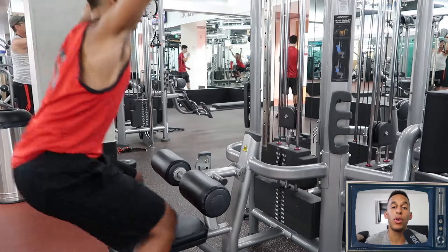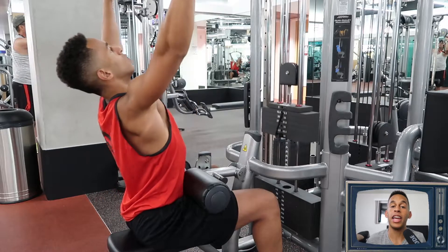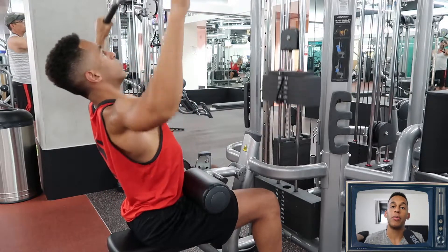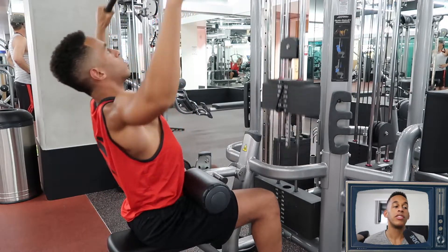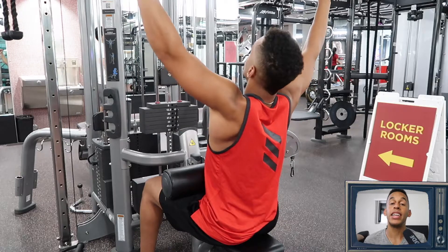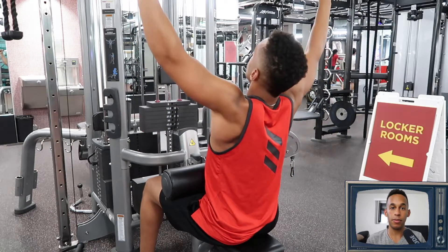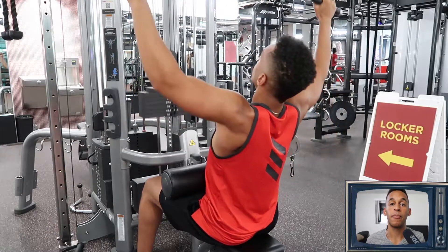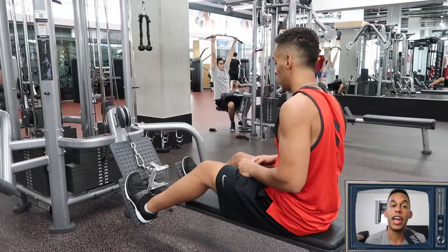The first thing we're going to work on is a lat pulldown. This is going to get you that nice wide upper back into the nice slimmer waist form that you guys are looking for. We're going to be doing 10 reps, three sets, so make sure you have a weight you can do that with comfortably. Always keep your head up, chest up, stay seated as close in as you can, and focus on using your back muscles when you pull down. Keep it slow and controlled.